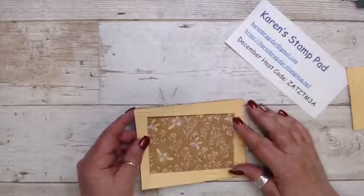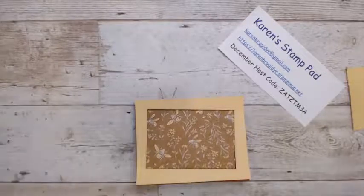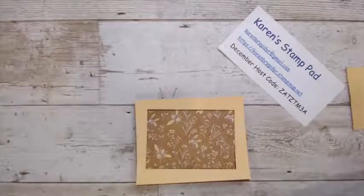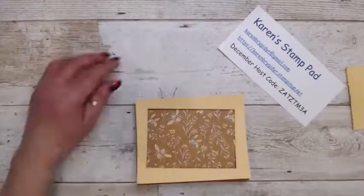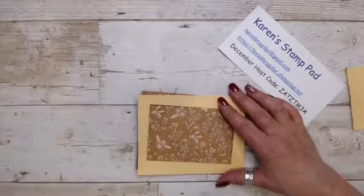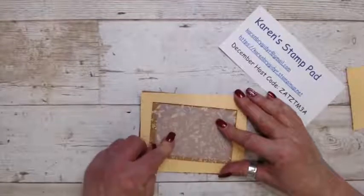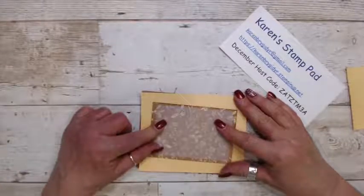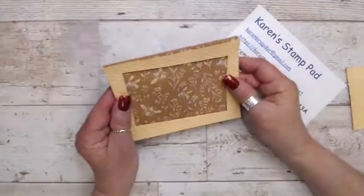This piece is the same size as the Cinnamon Cider cardstock at five and a half by four and a quarter. I'm also using some vellum. I have a piece cut out — when you lay it down you can't see it. I could make a shaker card out of this using the vellum instead of a window sheet, or it could just be a window card.